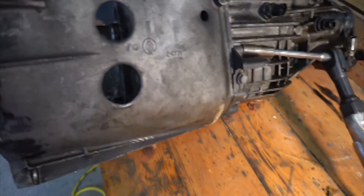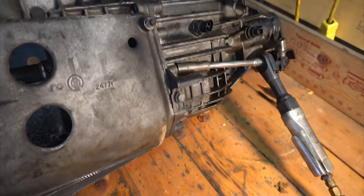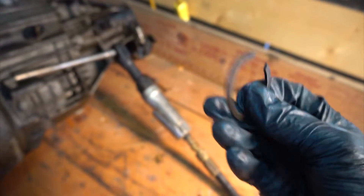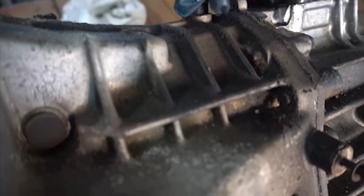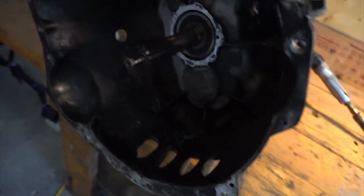I would suggest before doing any work on an NV 3500, buy a good set of snap ring pliers. That guy right there will be the most frustrating thing to deal with if you don't have a good pair of snap ring pliers. Now I've started taking the bolts out of the case — got to take this one out as well, this top one, all these around here. Got my air wrench on there.